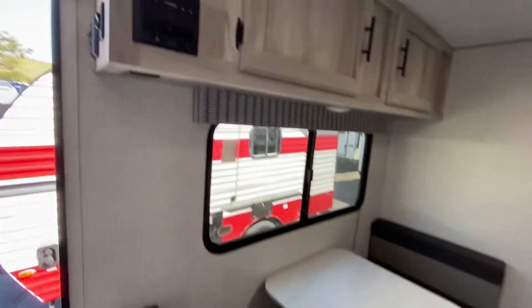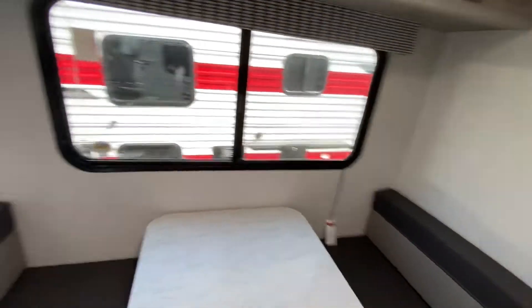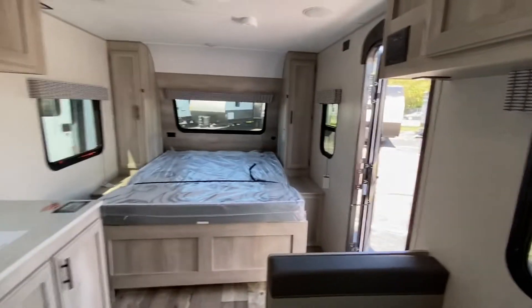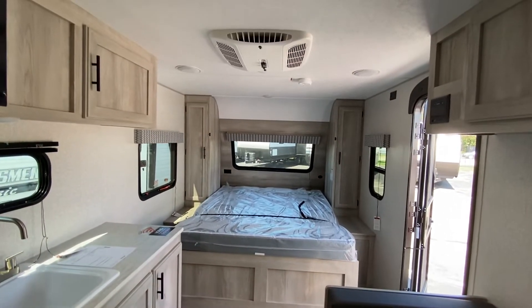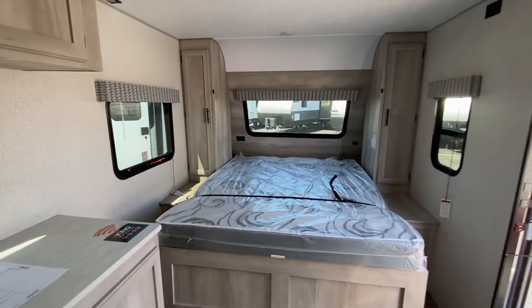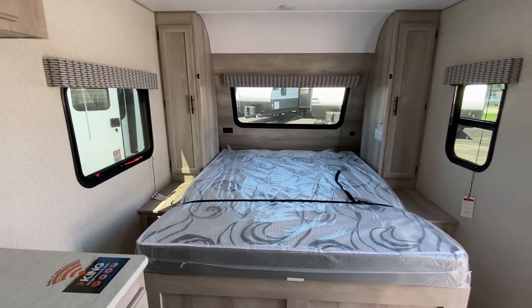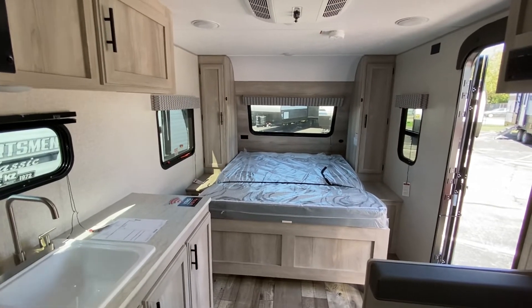So again, this is just a quick overview. Putting that bed down with two hands would have been a breeze — I was just trying to operate with one. I think I have two of these left as of right now. My number is 616-965-9624. My email is scott@veurinksrv.com. If you have any questions or comments, get ahold of me. Thank you.